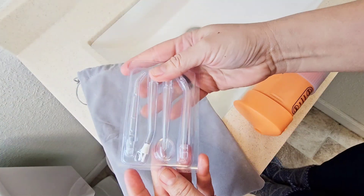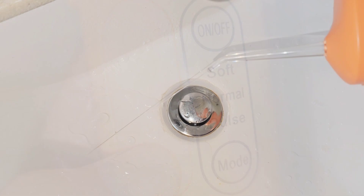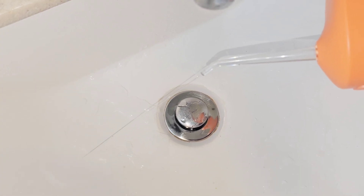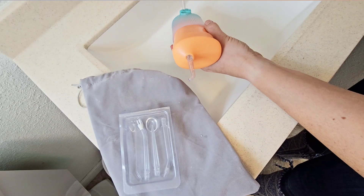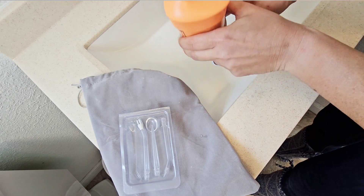It comes with four different nozzles. The power button also has a mode button. You have soft, normal, and pulse. The water flap opens easily so that you can fill it up, and closes for when you're ready to use.